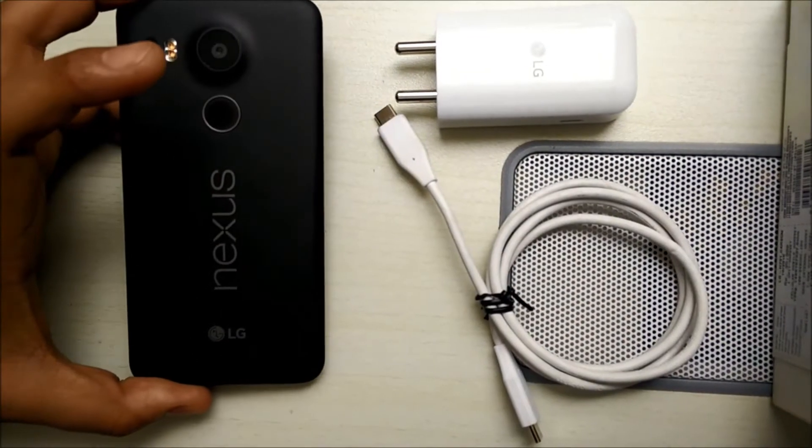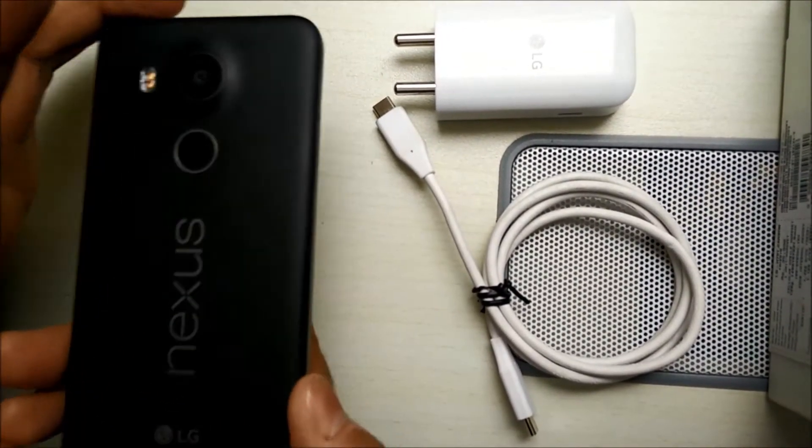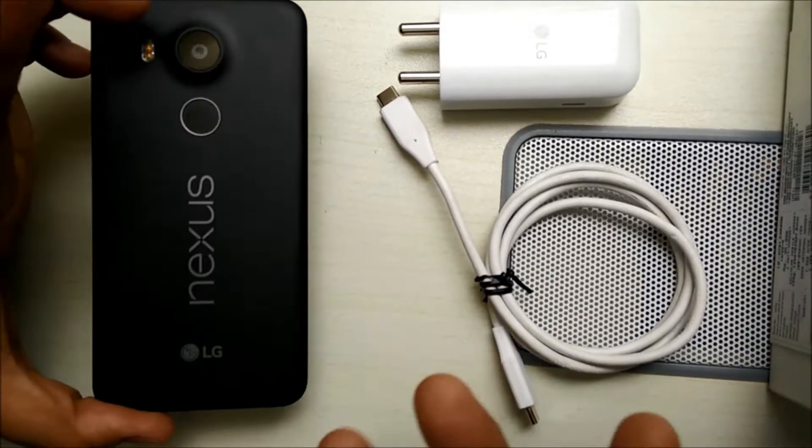It's a 2700mAh battery which is packed inside this sleek body. Now let's see what exactly the battery is all about.